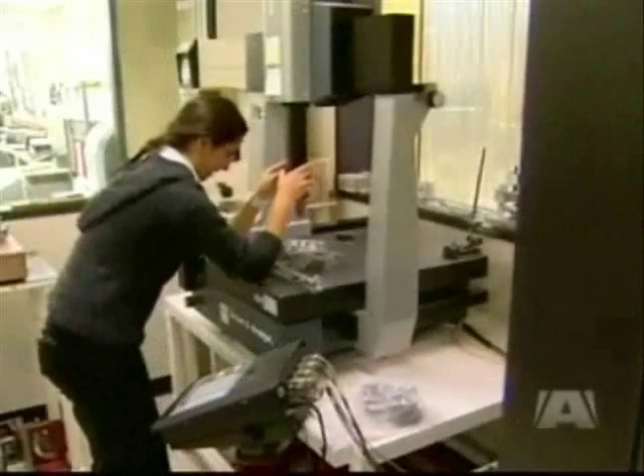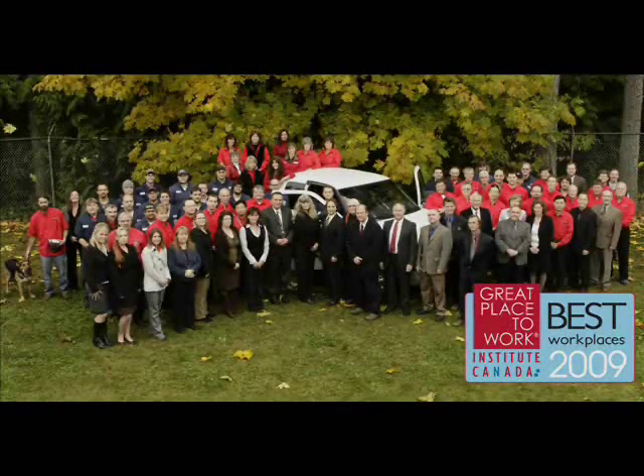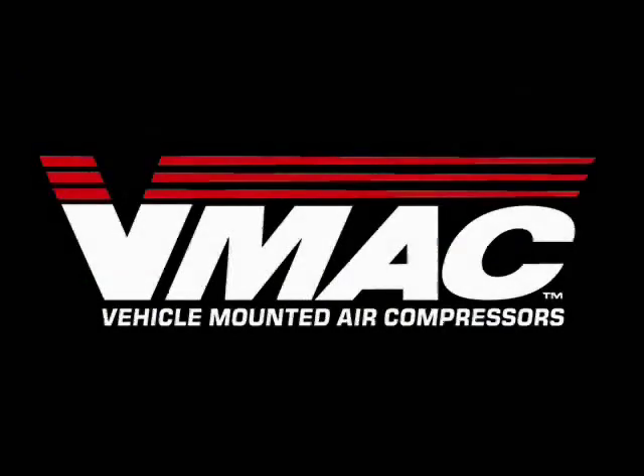By meeting customer needs and regularly introducing new and innovative products to the market, VMAX's world-class team ensures the company remains the leader in truck-mounted mobile air compressor technology.